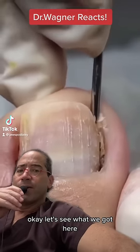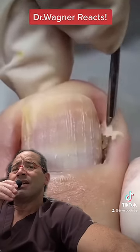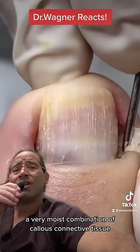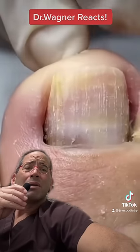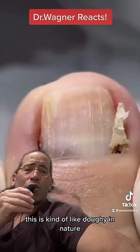Okay, let's see what we got here. Appears to be a very moist combination of callus and connective tissue — this is kind of doughy in nature.